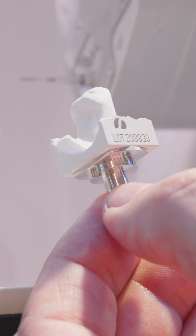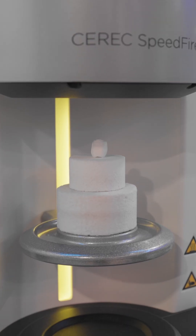In contrast to other zirconia blocks with multi-layer capability, CEREC CERCON 4D Abutment Block has a dome-shaped dentin core which resembles the natural tooth.